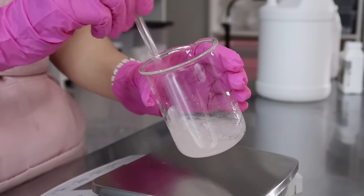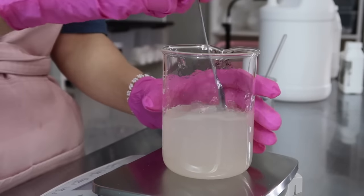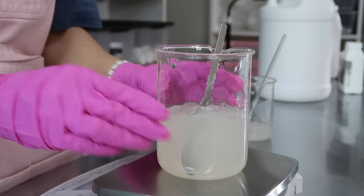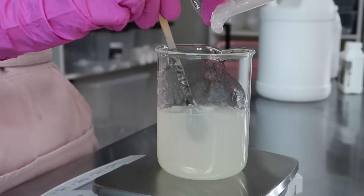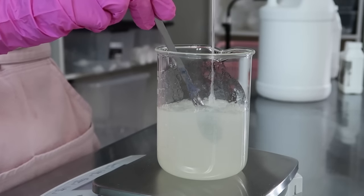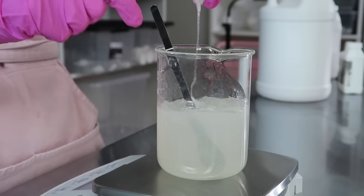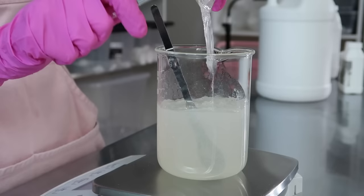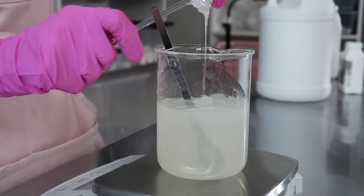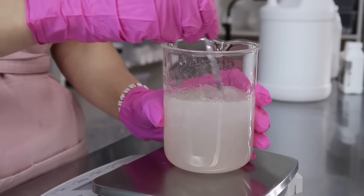I actually have a video all about surfactants and a part one and part two that goes into more detail on how to make face washes — I'll link those down below. All you want to do is pour your phase B surfactants in with your phase A, and do this gently. You don't want to make a bunch of bubbles and cause the surfactants to lather up, so just gently mix it all together.